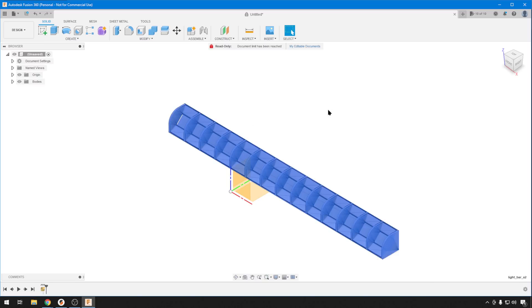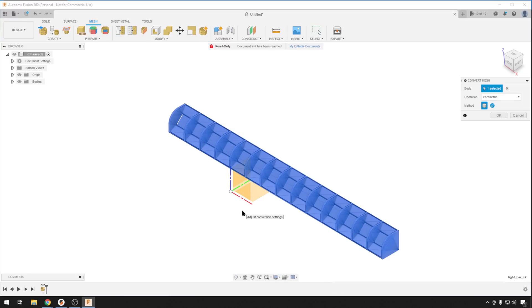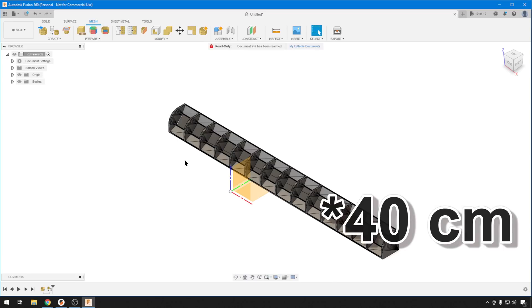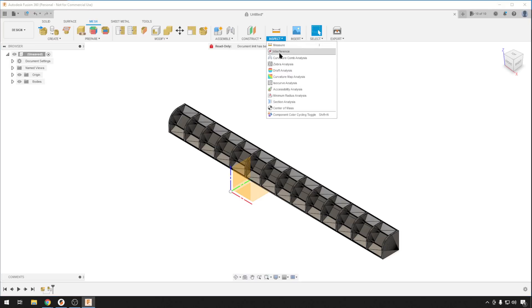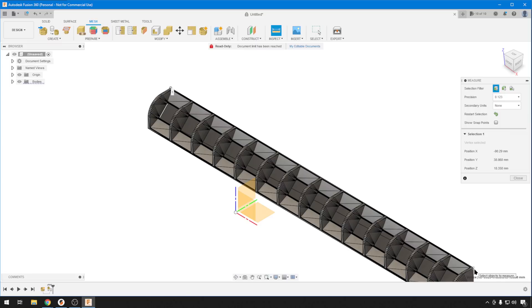Now you have a mesh, but you need to be able to edit it. Highlight it, go to Mesh up here, Modify, Convert Mesh, hit OK. When it turns gray, now we know we can edit it. Let's see how long this thing is — the shelf gap I'm trying to fill is around 180 centimeters, and some of my printers can deal with around 40 centimeters. I decided to chunk these up into 40 millimeter blocks. Using Inspect > Measure, corner to corner: 239.6 millimeters — so we need to add around 160 millimeters to get it to around 400.